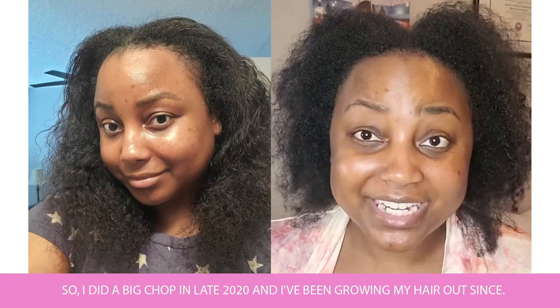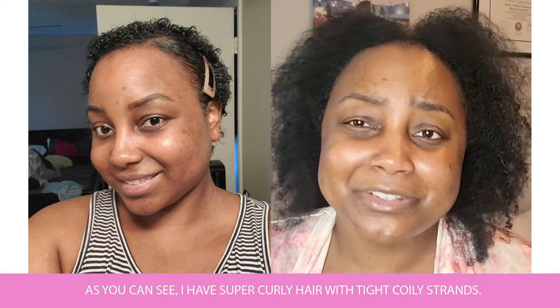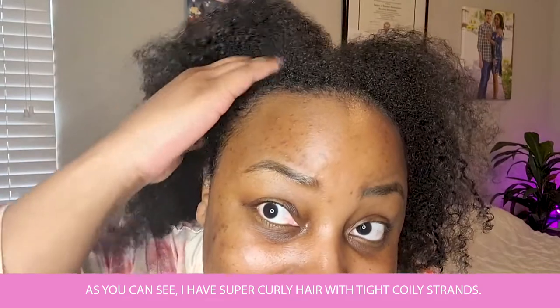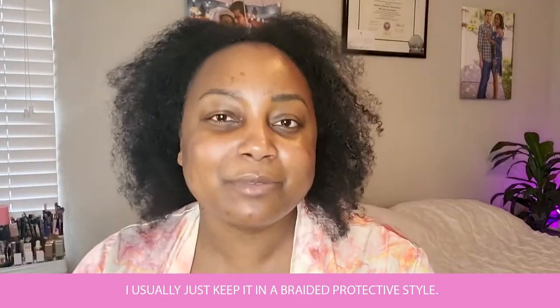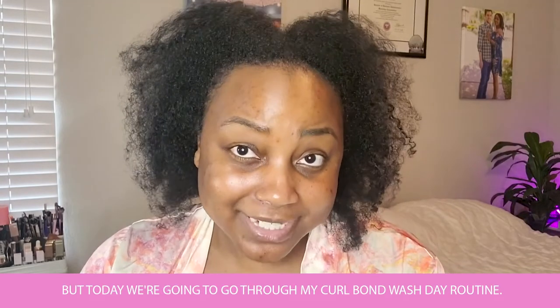I did a big chop in late 2020 and I've been growing my hair out since. And as you can see, I have super curly hair with tight, coily strands. I usually just keep it in a braided, protective style. But today, we're going to go through my Curlbond routine.